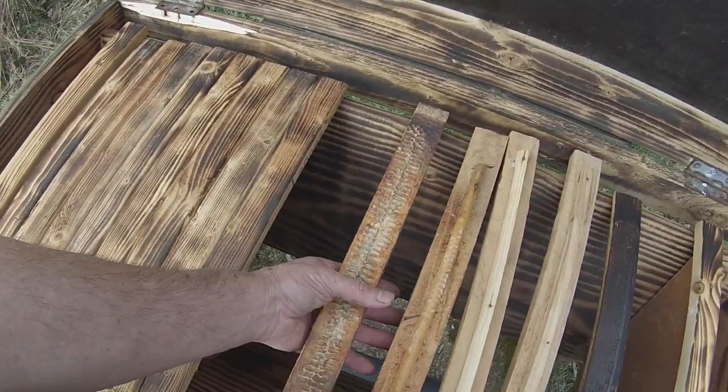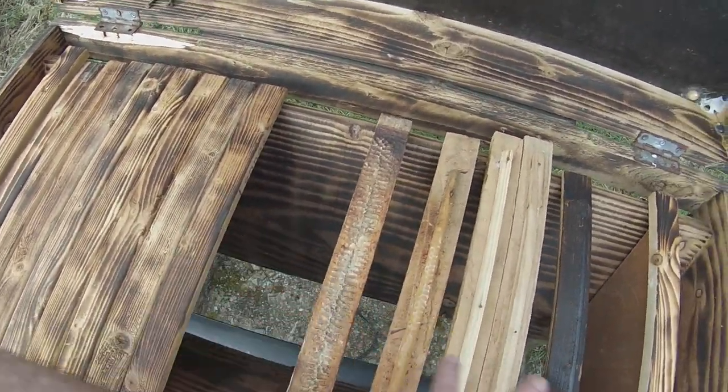Hi, this is Phil Chandler and today I'm doing a bit of maintenance work in one of my apiaries. This gives me an opportunity to talk about a couple of things that might be of interest, particularly to top bar hive beekeepers. I've got a variety of top bars here which I want to talk about in a minute.